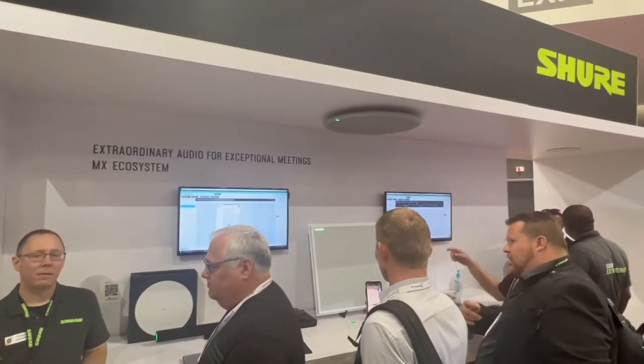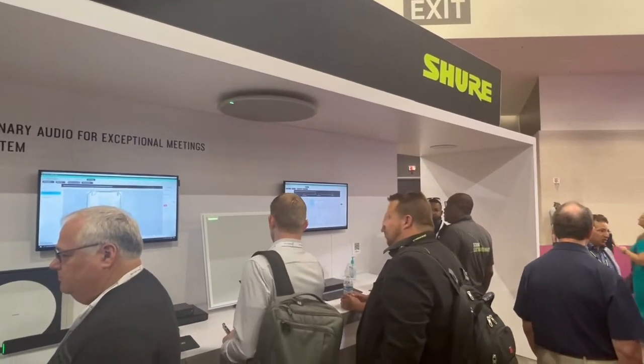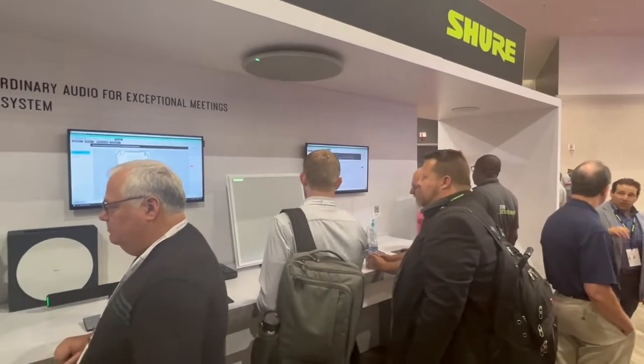Number two is the way the coverage works. With the 910, you had to place lobes manually to pick up different people in the room. With the 920, it uses automatic coverage technology, so you just draw boxes in our Designer software to show where people will be in the room, and the microphone does the rest. It automatically distributes coverage wherever it needs to, and even moves it around in real time depending on where the talkers are in the room.